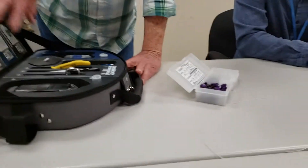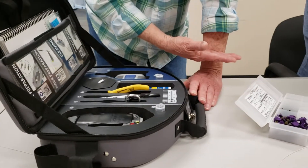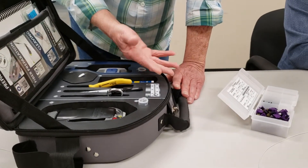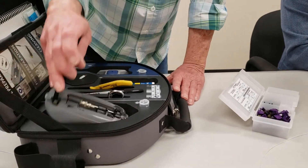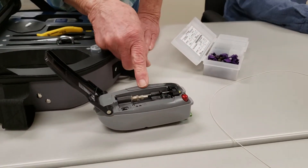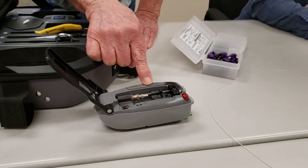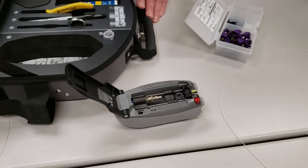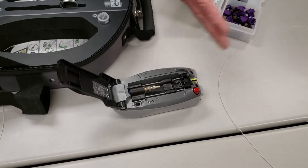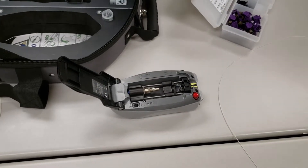Here's what the kit looks like that they're going to loan to you and that you're going to get later on. This piece right here is what we call the installation tool. This is what we're going to put a connector in, and then we're going to prepare our fiber, go in here, and terminate it.